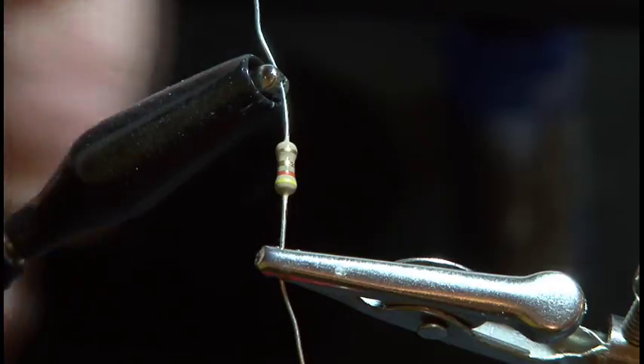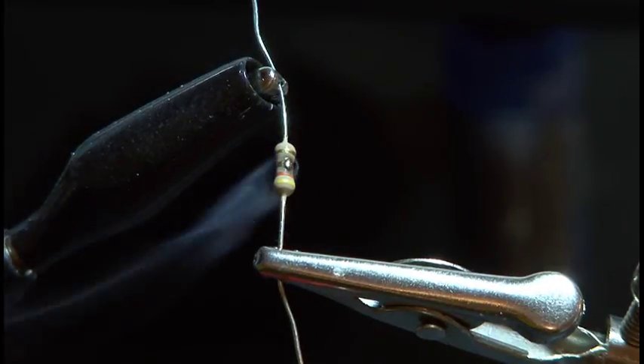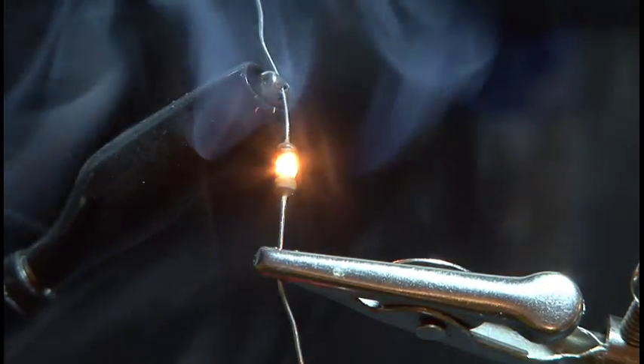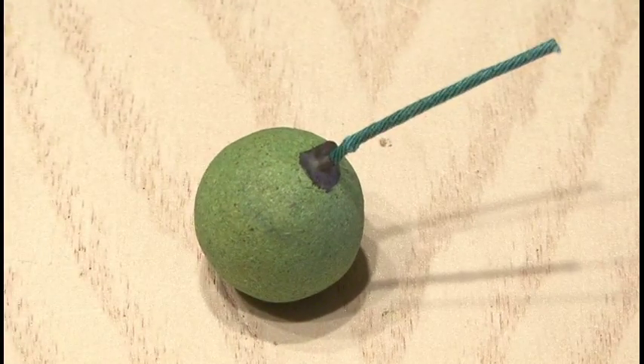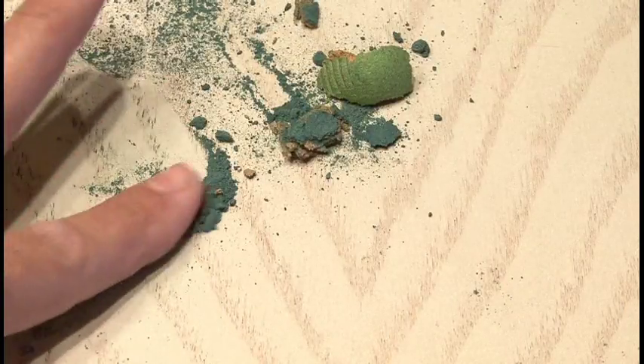An ordinary resistor, when hit with enough voltage, will fry up and emit a putrid stench that will fill a room. So that's where we'll start. But that's not going to be enough, because I want some smoke mixed in with my stink. So I crushed up a smoke bomb and I'll use some of the powder from that.